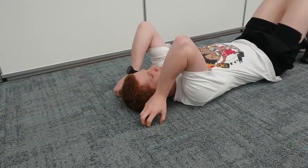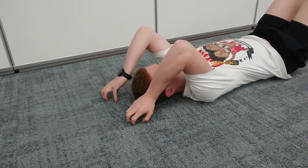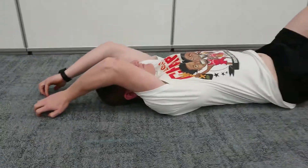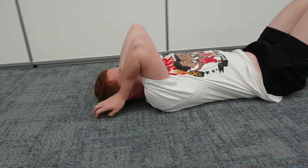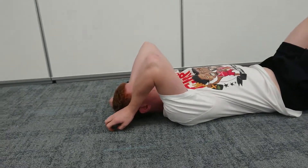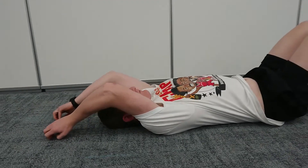We're going to try and slide the hands up above our head, keeping them in contact with the ground, and then back down. This is a good shoulder mobility exercise to do.